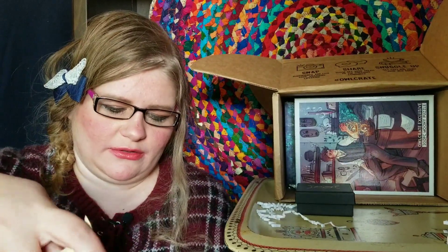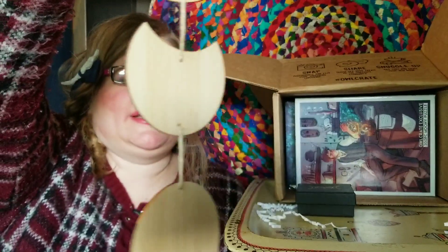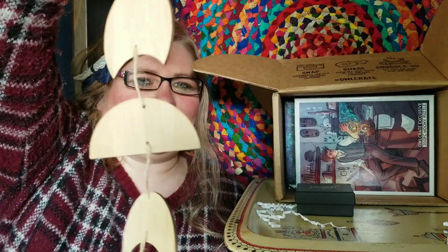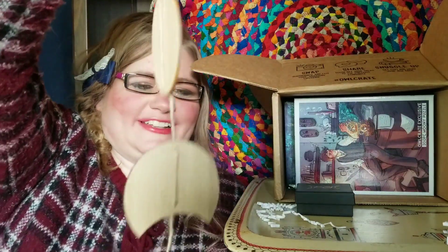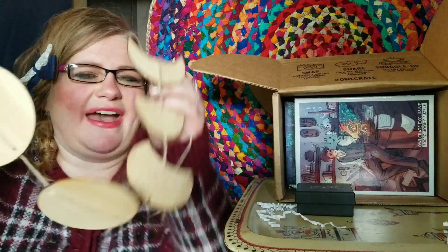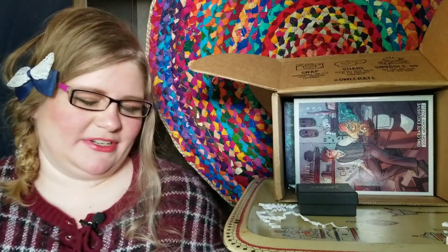I think this might be a puzzle — oh, maybe not. What is this? It's the different moon phases and they're made of wood. They must have some kind of laser printer they work with, because we got some wood artwork in a previous month too. I guess you're just supposed to decorate with these, or maybe you can paint them — that would be really pretty. They're on a little burlap string and they're really cute.